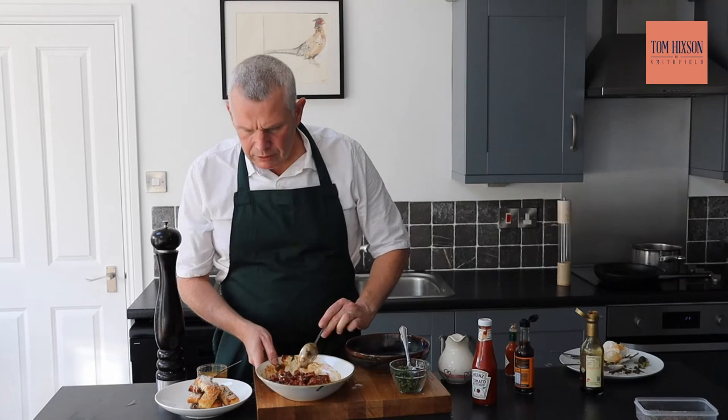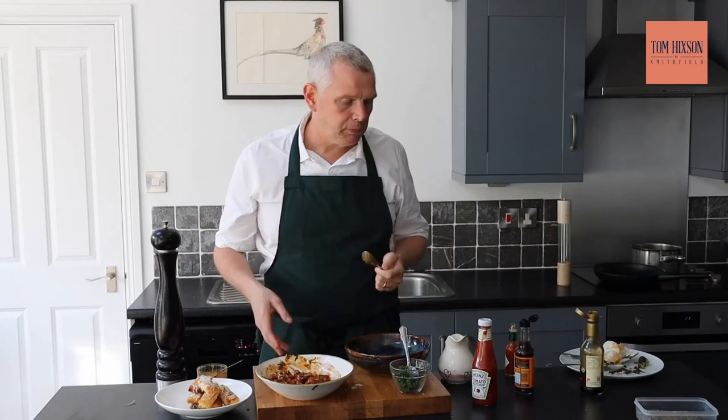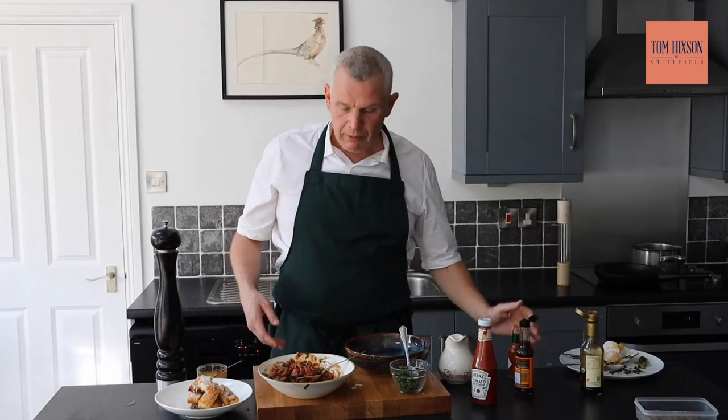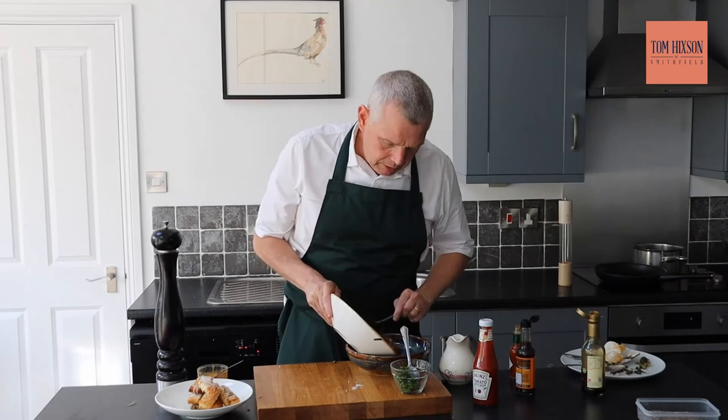Now the taste test. Mmm, that's lovely. I like it a little bit spicy, so a little bit more spice. Now we're going to serve it up. I hope you enjoyed that because I certainly did. I must say, I'm a massive fan of steak tartare, especially when the beef is of that quality. You can get the USDA fillet from Tom Hickson online. The recipe will also be in the blog.